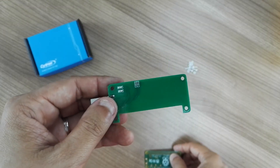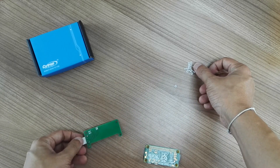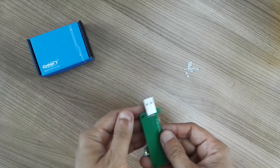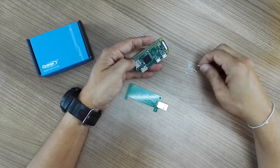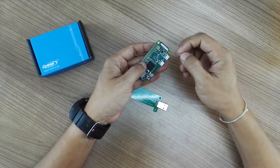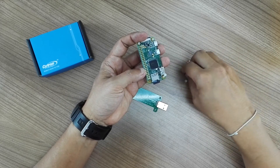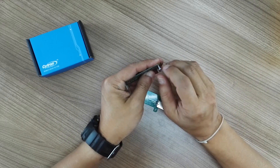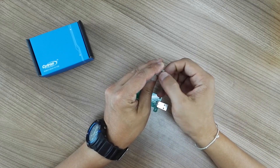Besides that, you'll also get some accessories inside the box — you'll get some screws and some nuts. So let's assemble it and demonstrate. From our experience, you better connect the screw from the top of the Raspberry Pi Zero W, and screw it with one of the nuts first, so that you have space in between the boards.